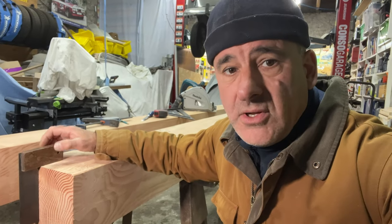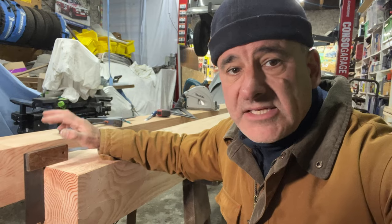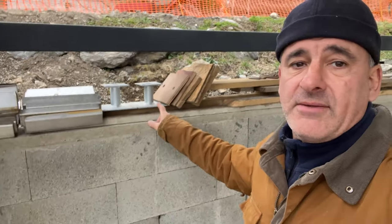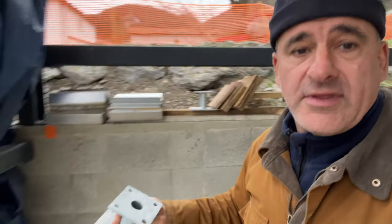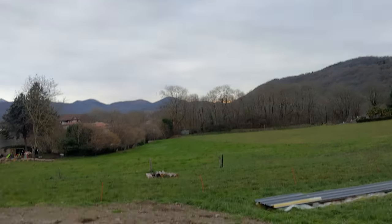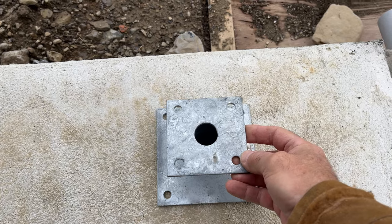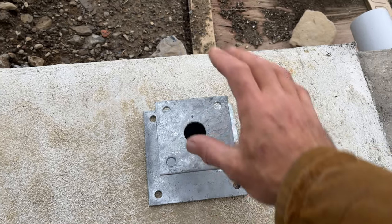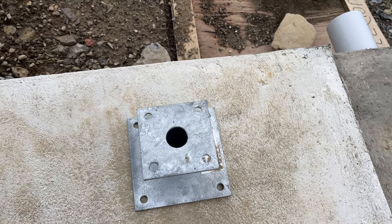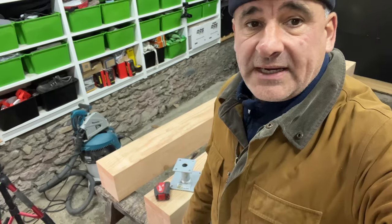I'm going to jump in the car, off to the plot and get these two base plates. Just got down to the plot — here they are. These are the two, and what they'll do is come over and sit just underneath the post, basically sit on the concrete like that. The post sits on that, and then at the top it's fixed onto the metal beam.